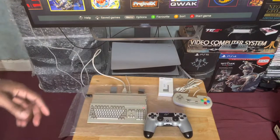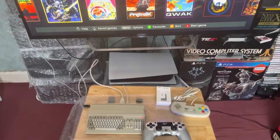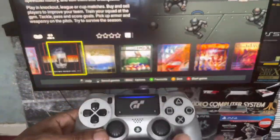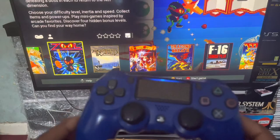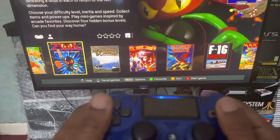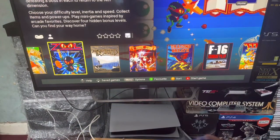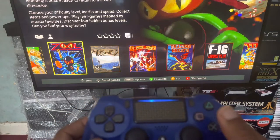The controller will vibrate if you've got that enabled to let you know it's connected. To prove it does work, let me change the camera view a bit. Once it's connected it will start wigging out and doing some craziness on the home screen for some reason, but my DualShock is connected. I also swapped the PS4 DualShock controller because the previous one had a bit of joystick drift.